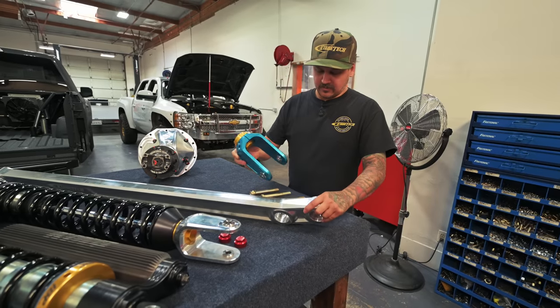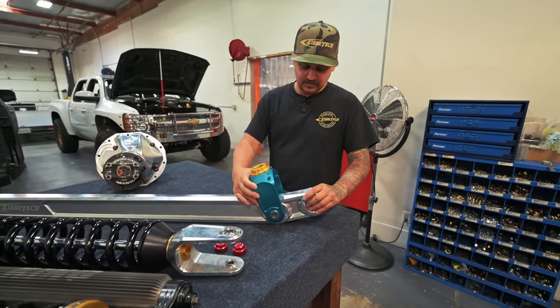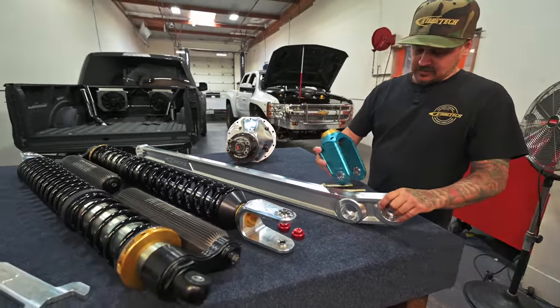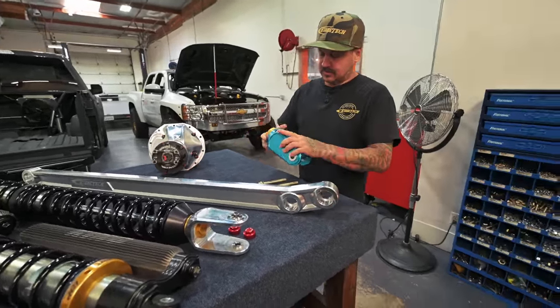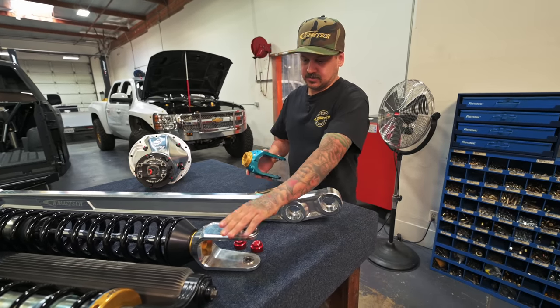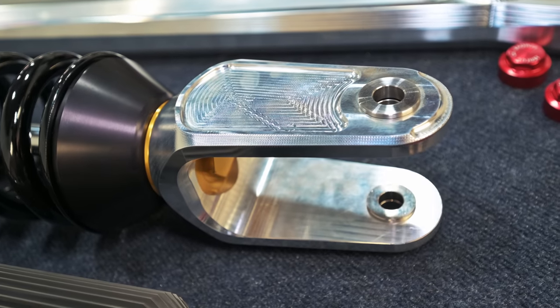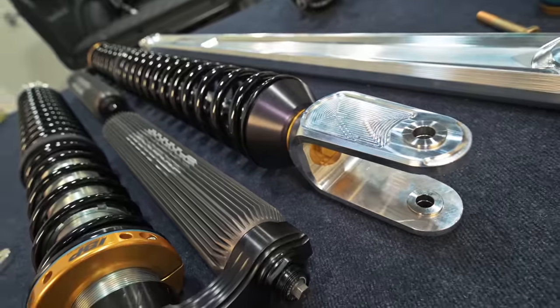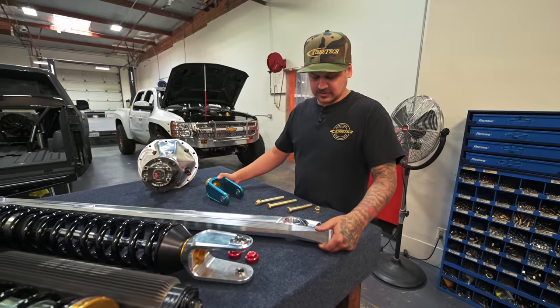King does make them but we make our own for what we need. This runs all one-inch uniballs in all three spots and we make all the misalignments for this, plus these clevises with the shock adapters you see here. We make stainless inserts where the bolts go. That was just the evolution of a short course trailing arm.